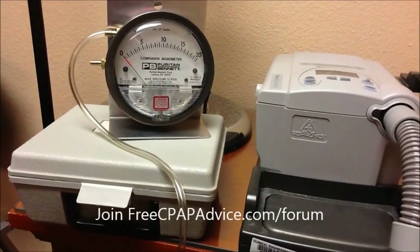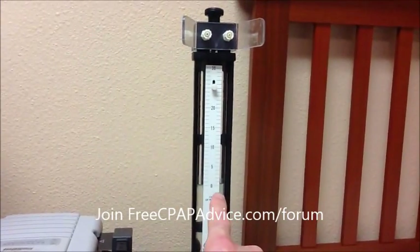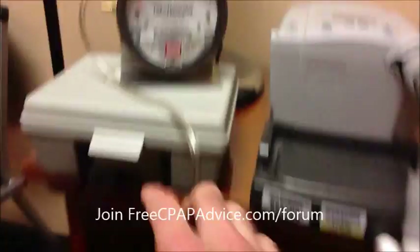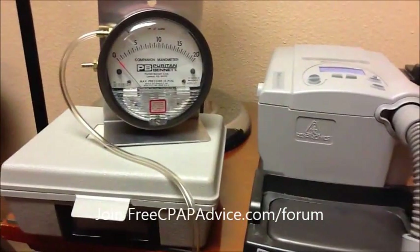Here's a quick demonstration showing exactly what we're talking about. This right here is a water column — that's the old school way of determining centimeters of water pressure. And here I'm showing the setup for the manometer, which is currently set to zero.